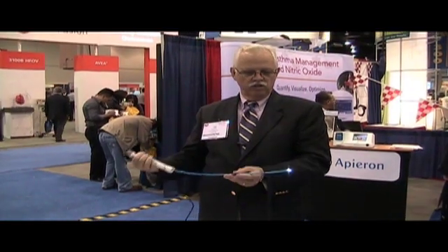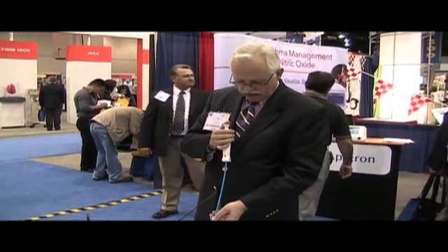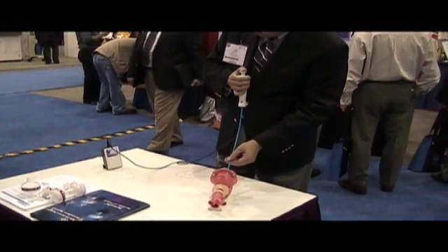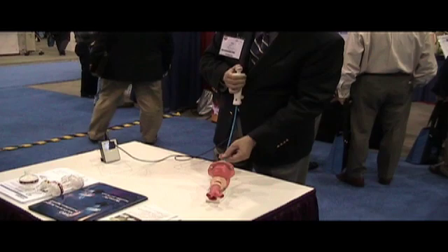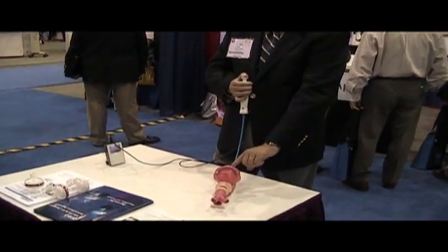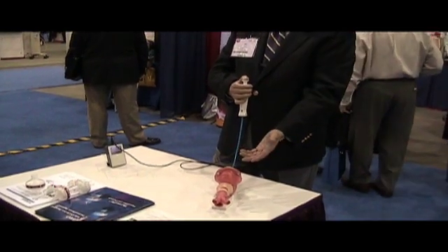On the top of this is a button and you push this button and this increases the flex. You can see that the device is flexing and makes it easier for you to intubate the patient. You look in the monitor and follow the patient, flex this so that you can see the cords. As you go through the cords, the endotracheal tube is slid off of the device and you inflate the cuff.